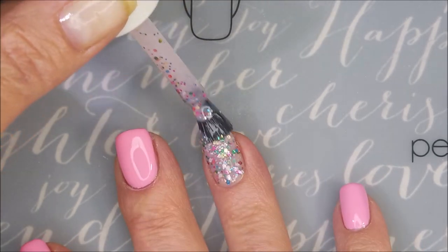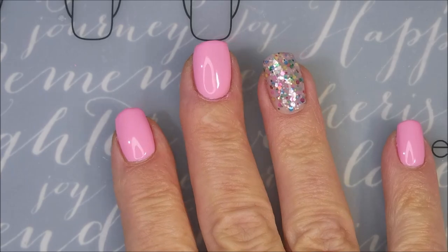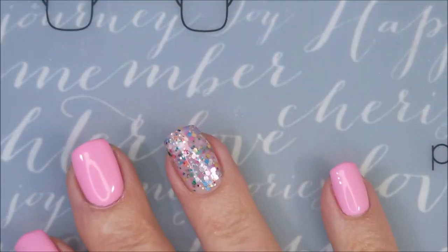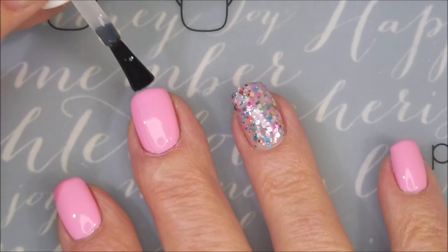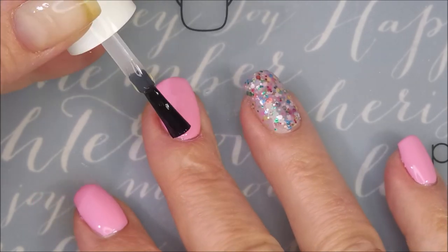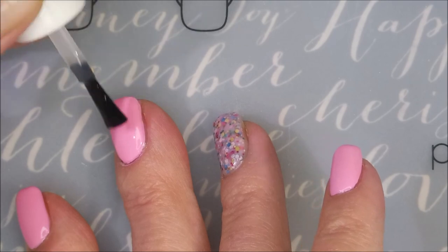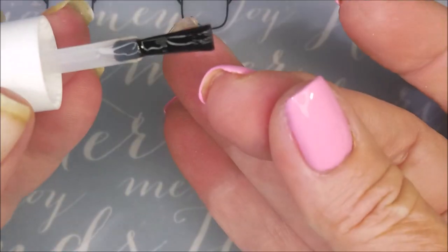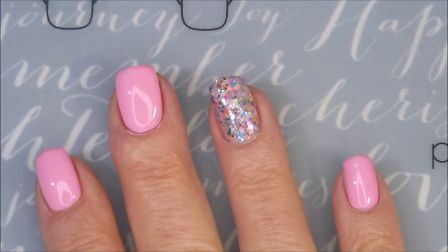I kept staring at it thinking, what color was I going to stamp with? So many decisions. So I'm going to top it all with some Fast and Hard from Vibrant Vinyls to get it to dry down so that we can do our stamping portion of today's manicure. I'm in love with this top coat — it's really, really nice.